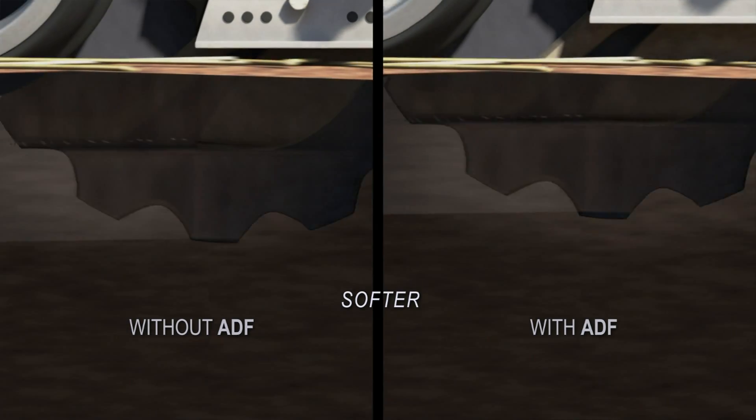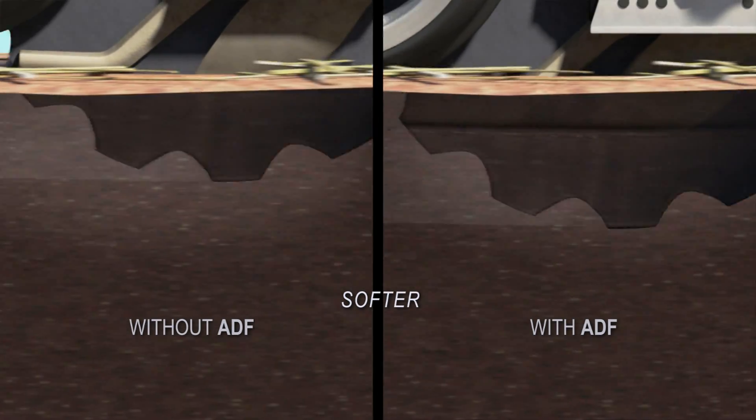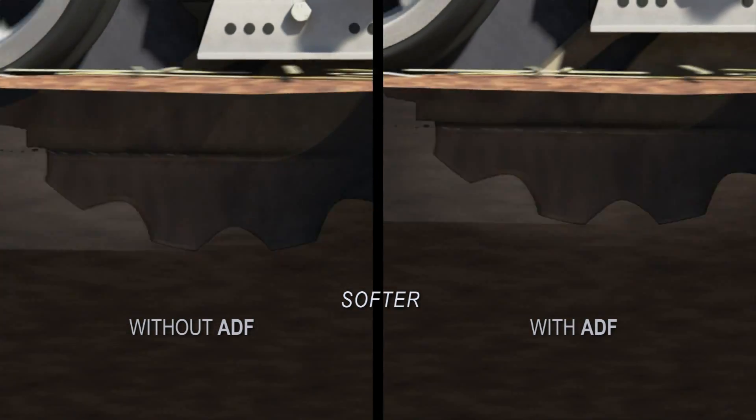This way, the operator knows that the openers will always be pushed into the ground with just the right amount of downforce, while faithfully following every hump and hollow. This is the most sophisticated seeding depth control system in existence.